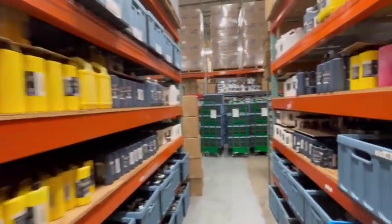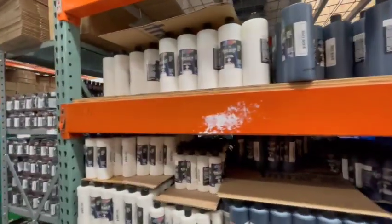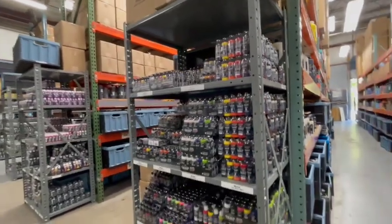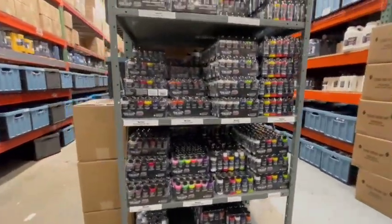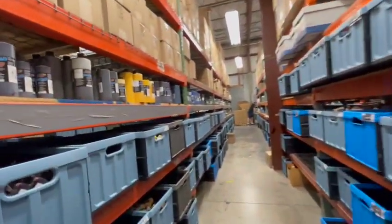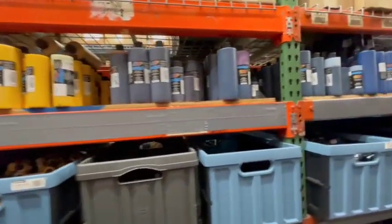These are just regular production that we keep on the shelf to fulfill orders. So everything that you see on the shelves here is what gets sent out, whether somebody orders it through our website or just to have it in stock.